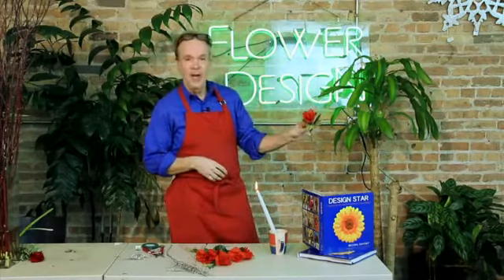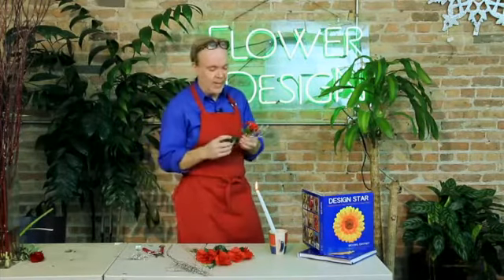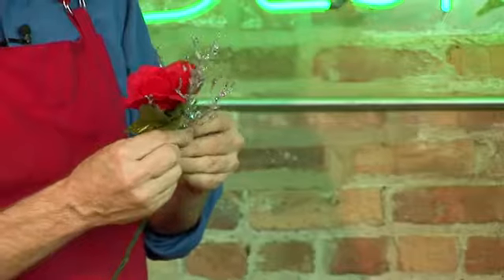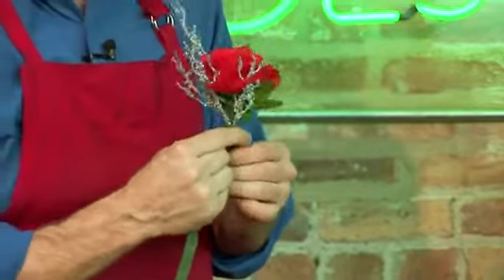So then you squeeze it together. Then you take your floral tape. The important thing is getting that wire through that plastic. Now we're going to wire tape this all together. This is what I call banding.